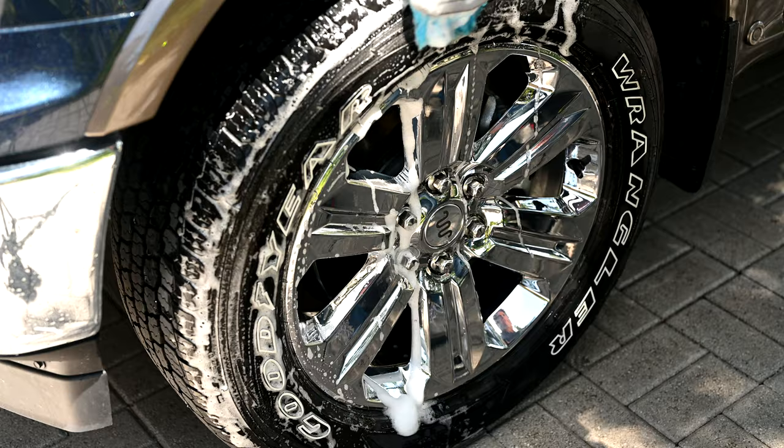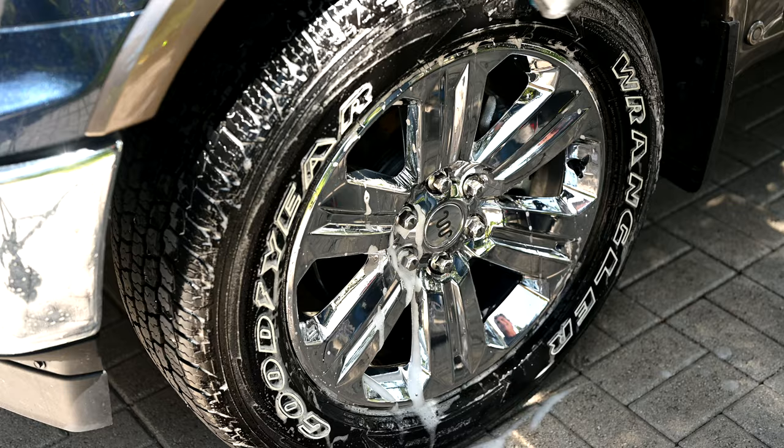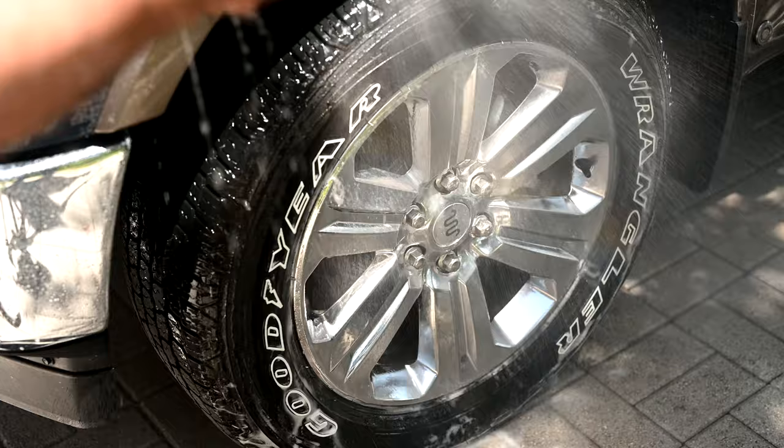Now we're doing the tires. Some people prefer to do the tires first, but remember, to clean the wheels they have to be dry. So it's actually best to clean the wheels first and then the tires, because once we're doing the tires, now you have more soap suds that get to run down and give it one more shot at cleanliness.